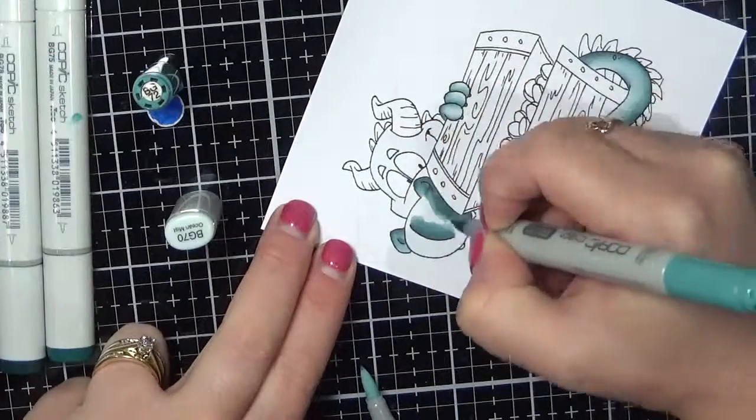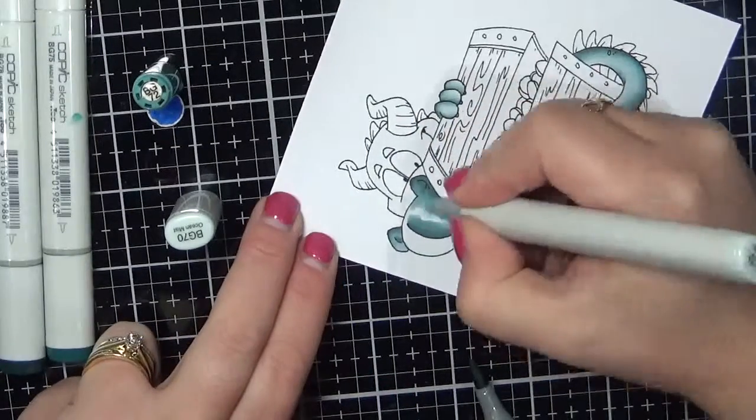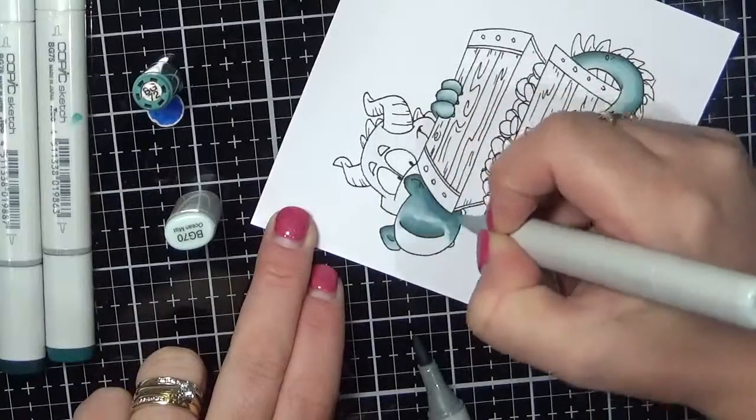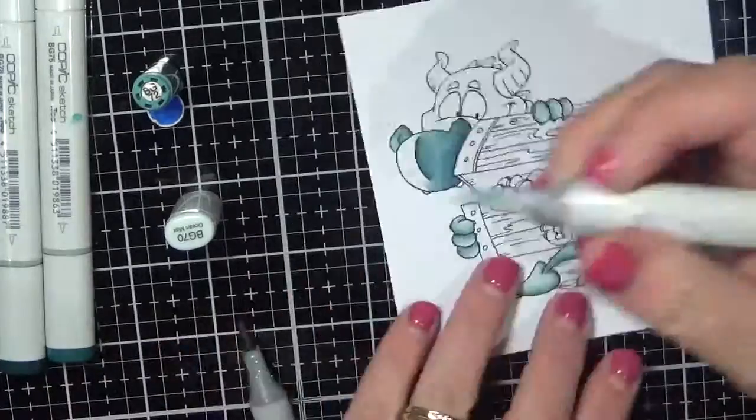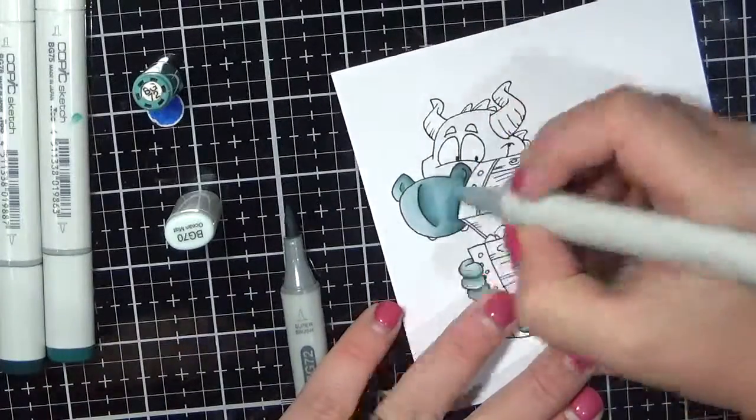The biggest problem I had was blending the BG 70 and the 72, but once I used the tip-to-tip technique it made it just a little bit easier to get those colours to blend together. And then I'm just pulling out the rest of the colour for that lightest area.